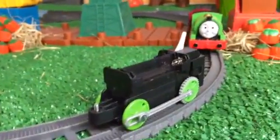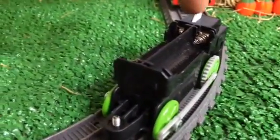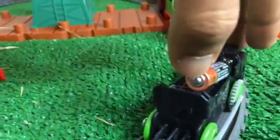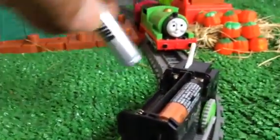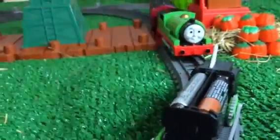Here you can see it requires two triple-A batteries instead of just one battery. The old one requires a battery at the back on the tender, but this new one holds the batteries right here in the engine where Percy itself is. So you put the first triple-A battery in, then the second one, just like that.